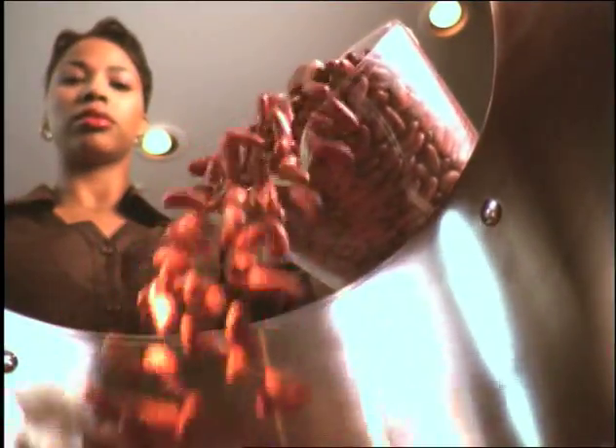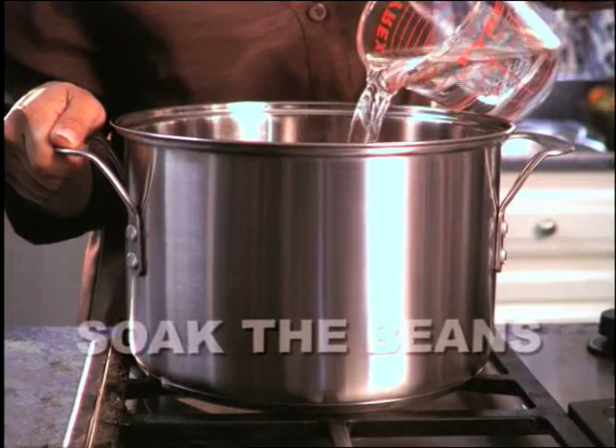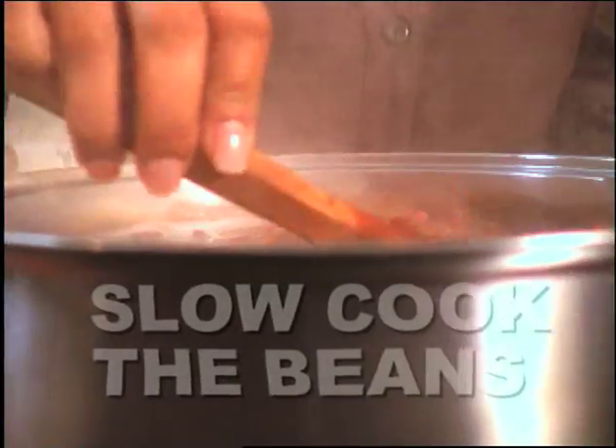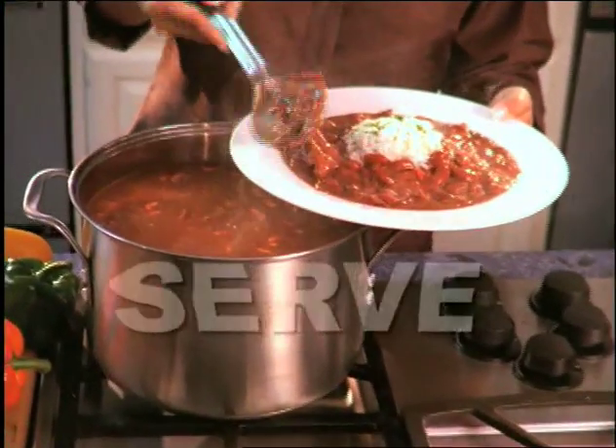There are three steps to making great red beans and rice. 1. Soak the beans. 2. Patiently slow-cook the beans to flavorful, creamy perfection. 3. Serve them.